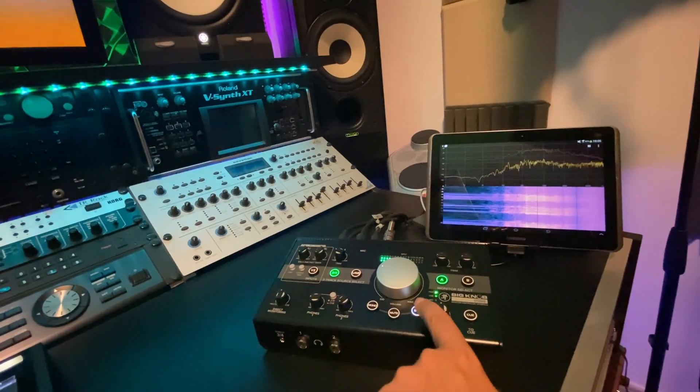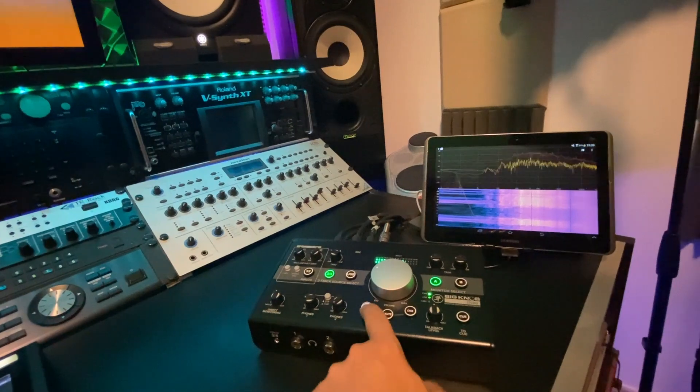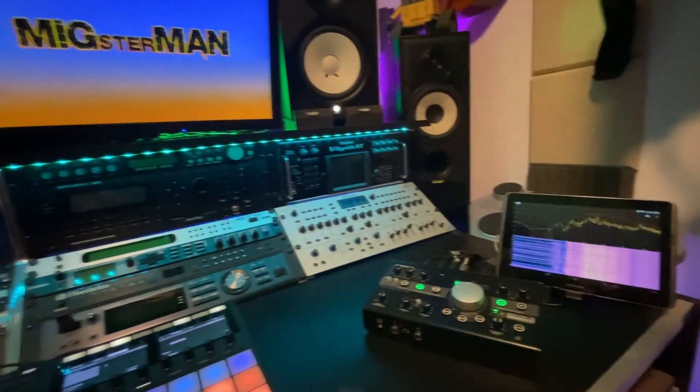I've been testing the headphone outputs and they are really good as well — that's not a problem here. Thank you and see you next time.